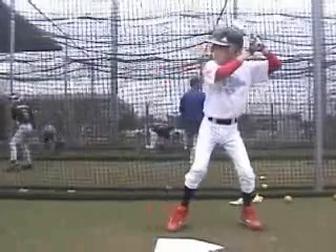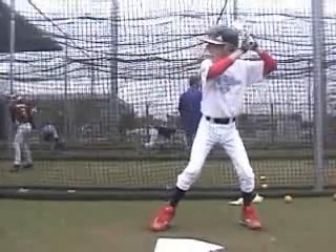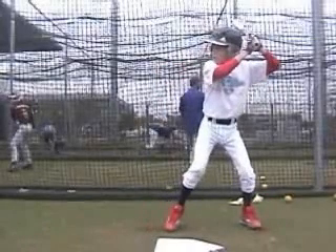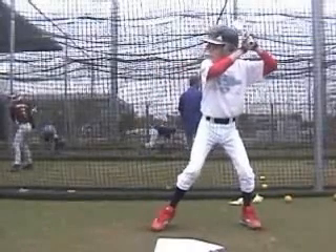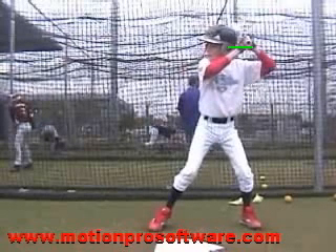Good setup position, good and balanced. I've watched the load. I see a little bit of sway in the load, meaning that when you start your load, I see your head and your body — everything goes back over your backside, and we get loaded up over this backside.